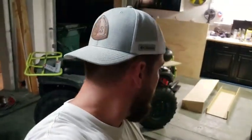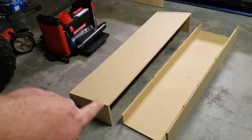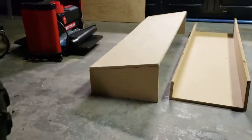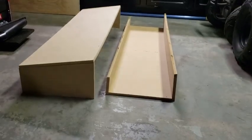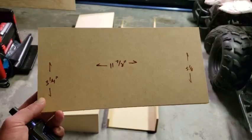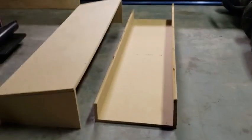Quick update — we got everything cut and did some dry fitting. We've got the top, the bottom, the rear, and the front of the box. Nothing's nailed or glued yet, just a dry fit. You can see the angle — the top of the seat will be sitting there. These two pieces have a bit of a bevel or angle on them. I'm very happy with how it's turned out so far. Here is the center brace I'm going to put in — the 5 and an 8 on the right side accounts for the pitch. We're going to get this center brace cut out and ready to go.